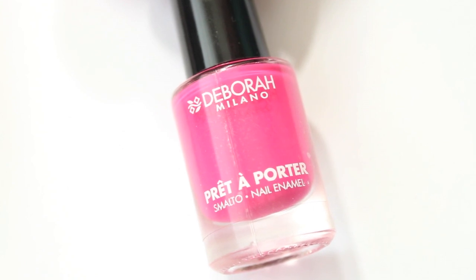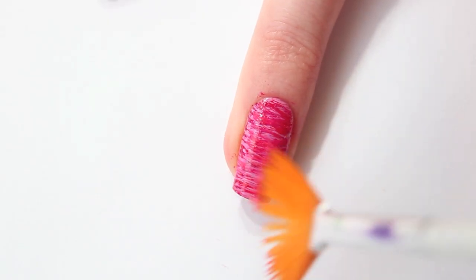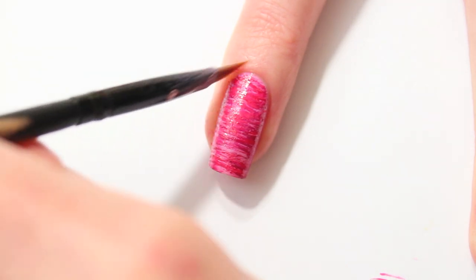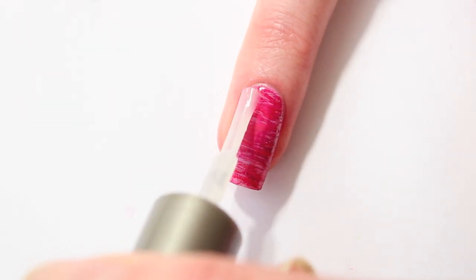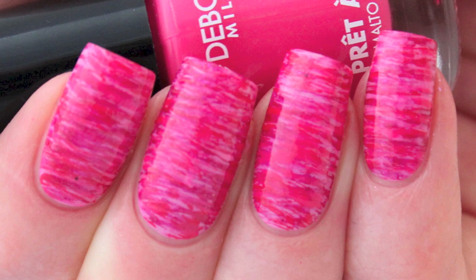And the last one is Pop Your Style No. 6. When you're done, use a cheap eyeliner brush and some acetone to do clean up. And of course don't forget to add your favorite top coat. Here's the final result.